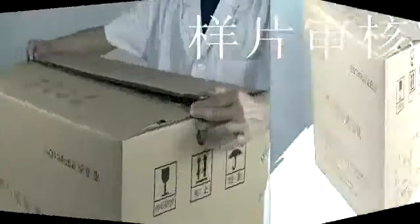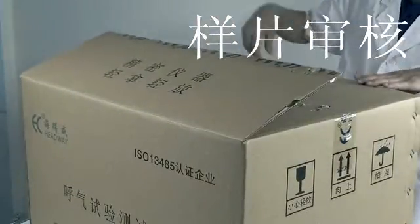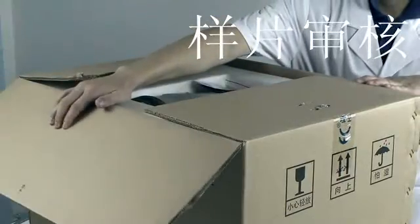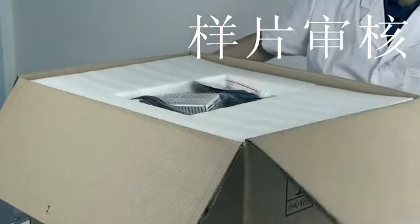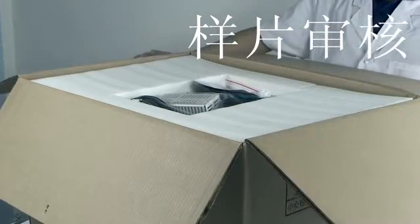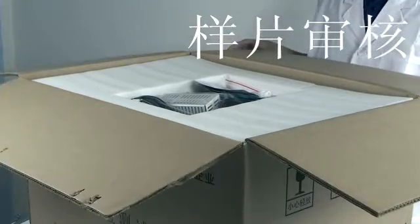Package dismantling: check if all items are intact and consistent with the packing list after unpacking. Check if the instruments are damaged or whether any parts or accessories are missing.